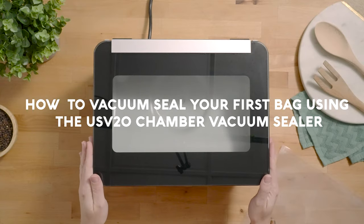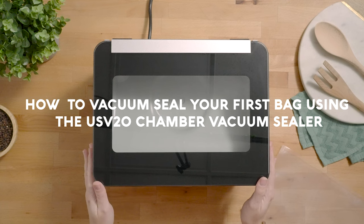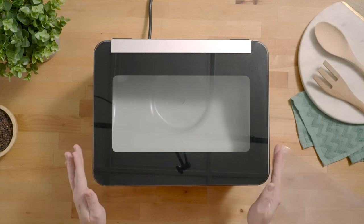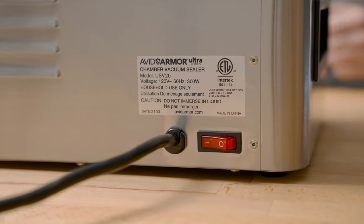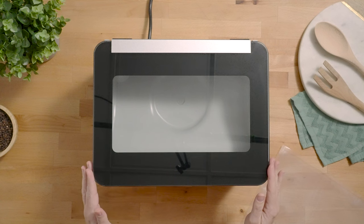How to vacuum seal your very first bag using your new USV-20 Chamber Vacuum Sealer. You'll want to make sure that the sealer is plugged in and powered on using the power switch on the back left hand corner of the sealer.